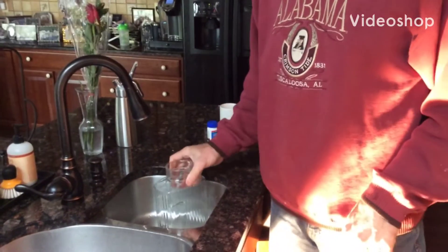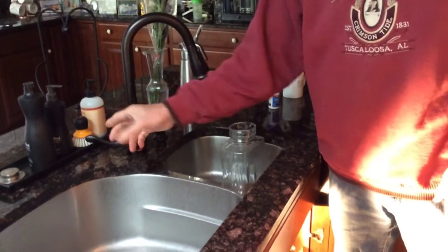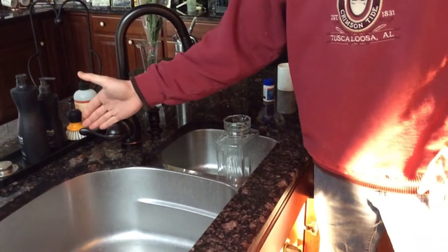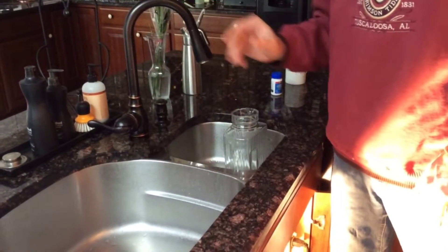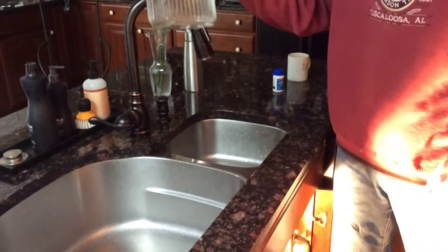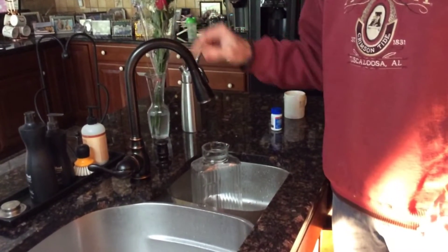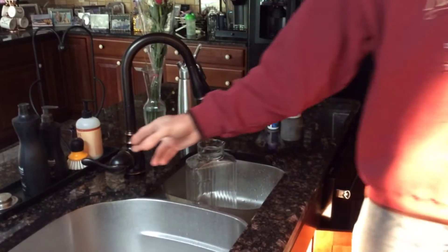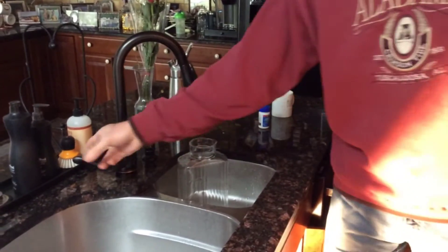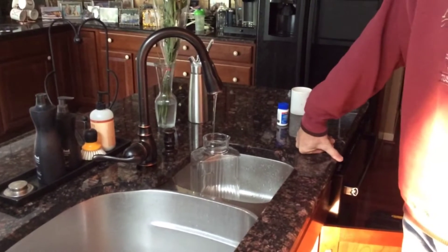I'm going to turn on this faucet hot only — the handle is all the way in the top position. I'm going to fill this empty pitcher for 30 seconds to demonstrate how bad this faucet is. On your mark, set, go. We're timing for 30 seconds. You can see the stream is very, very small.